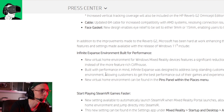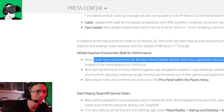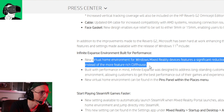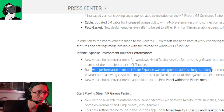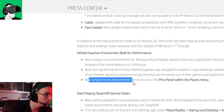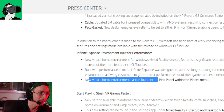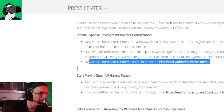There's also a new virtual home environment for Windows Mixed Reality called Infinite Expanse. It features a significant reduction in scope and size, streamlined down to a single stage instead of the more feature-rich Cliffhouse. Built with performance in mind, it was designed to address long-standing customer requests for a less resource-intensive virtual home environment, allowing customers to get the best performance out of their games and experiences. The new virtual home can be found in the pins panel under the places menu — I'll do a follow-up video to show you what it looks like.